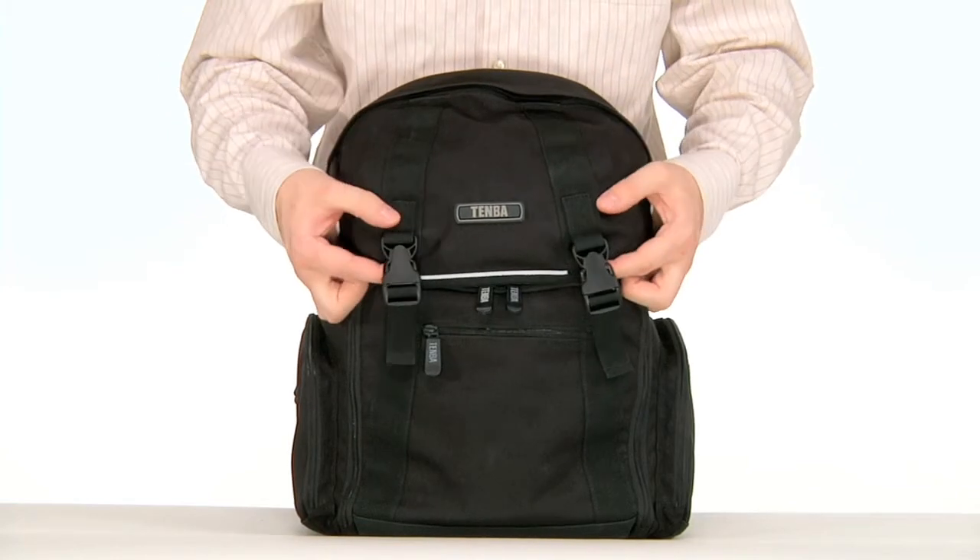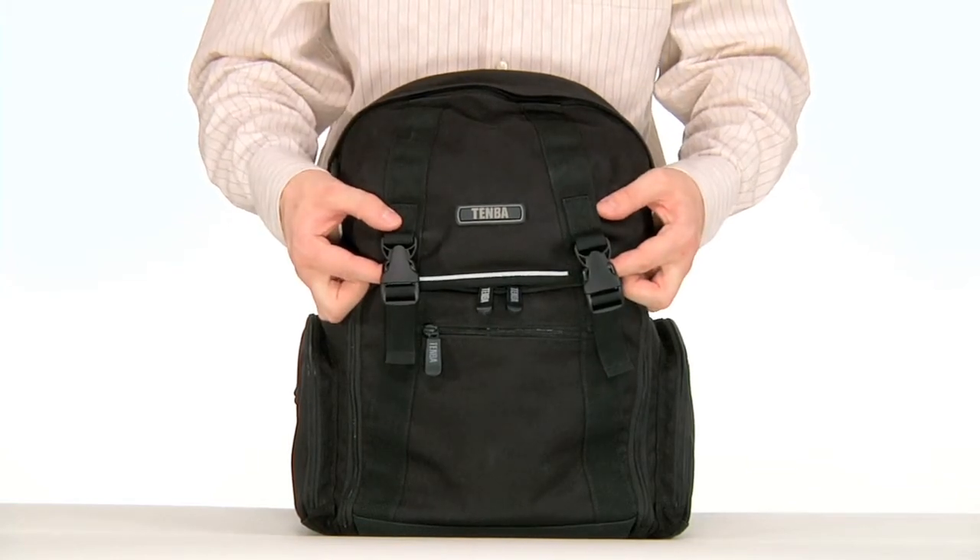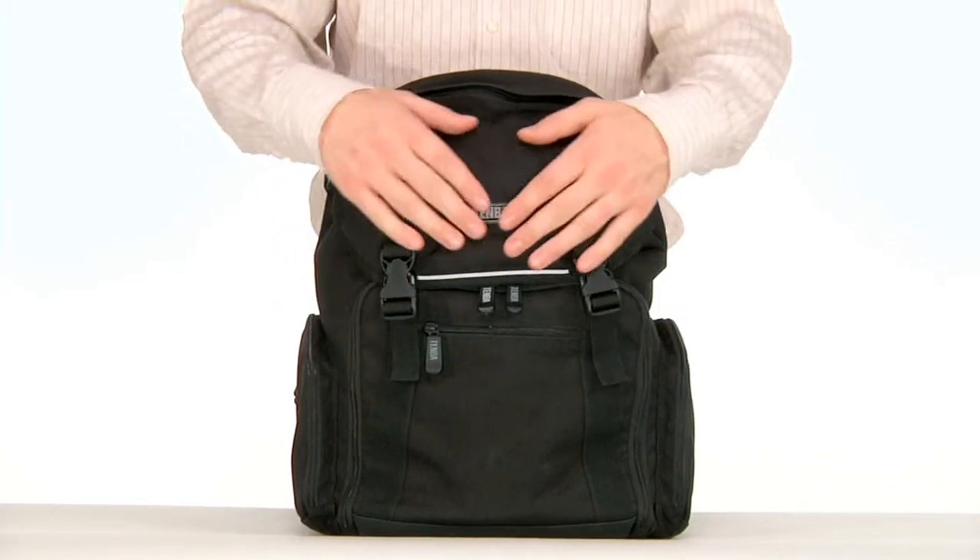On the front of the bag there are two Duraflex clips that lead to the first concept from the original messenger bag: the flap-over design.